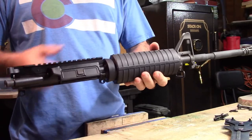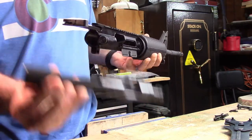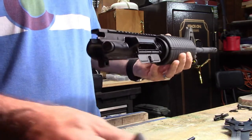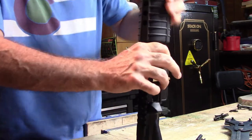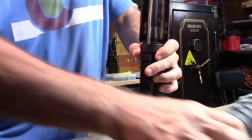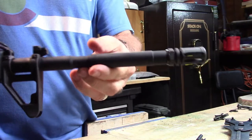Before we take the handguards and stuff off the upper, I want to show you how to take out the charging handle and bolt. If you just pull back on the charging handle, the bolt will slide right out. We'll break this down in a couple minutes. Slide the charging handle to the rear and it'll just fall right out of the back. They do have tools for taking off the handguards—Wheeler sells one where you wrap it around the spring—but I think it's just easier to pull it down by hand.